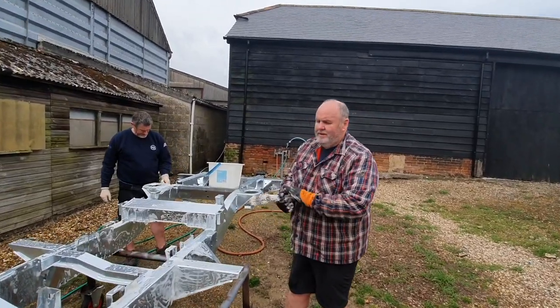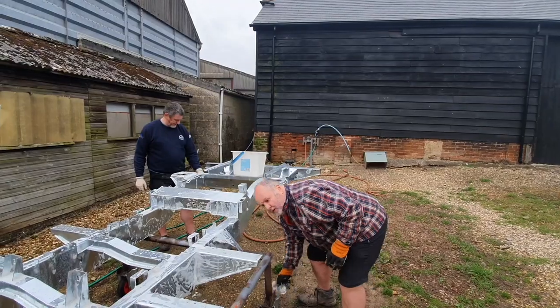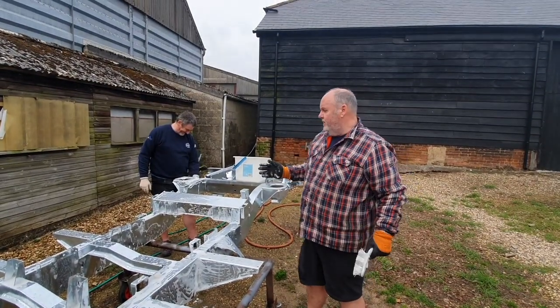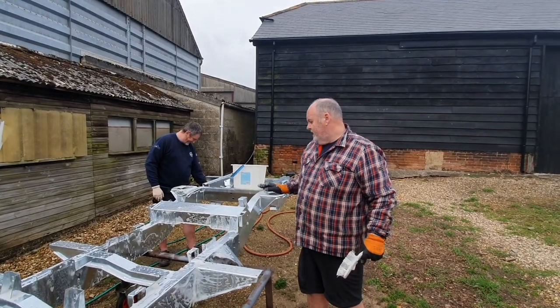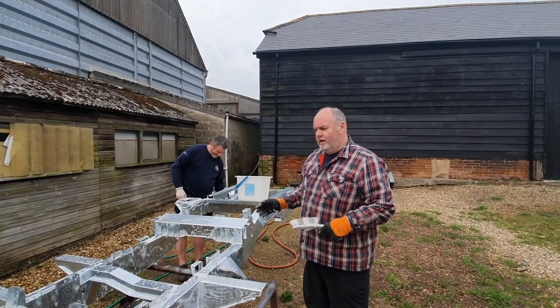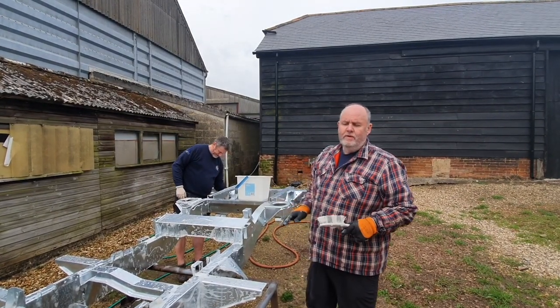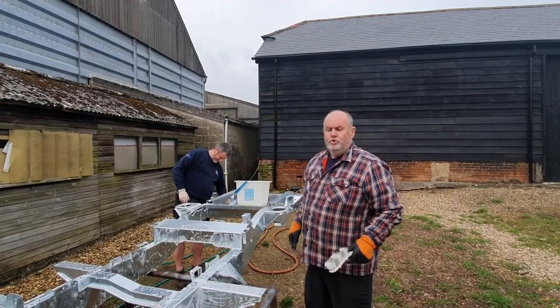It's important that we make a good job of this. This is all to future proof the chassis, so it's still going in 20 years' time. It's important we get this cleaned and make sure it's ready for the next stage, which we'll do in a couple of days. We'll let this dry off and then we'll show you the next stage as well.